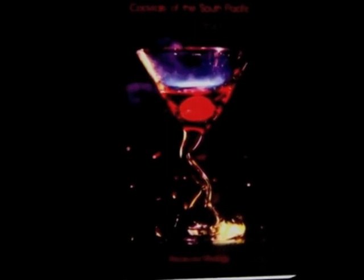Also look for my cocktail book, Cocktails of the South Pacific and Beyond: Advanced Mixology, available through Amazon online. Thank you.